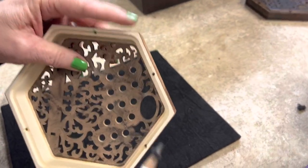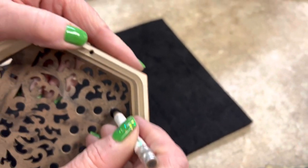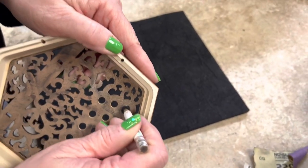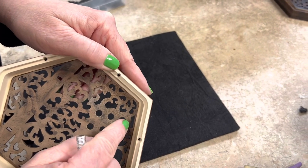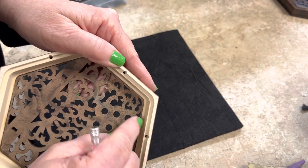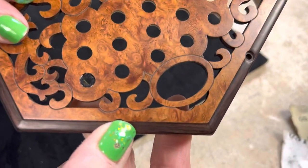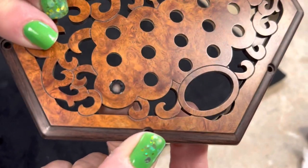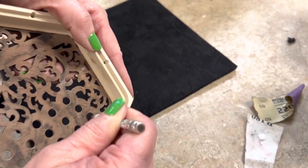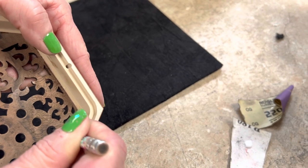If you get any glue on the front you can just quickly wipe it off. Now take the bushing on the pencil and press it in, spinning it slightly to help it come off the pencil if needed. You want it just about flush or just a little shy of the top — generally not sticking out.